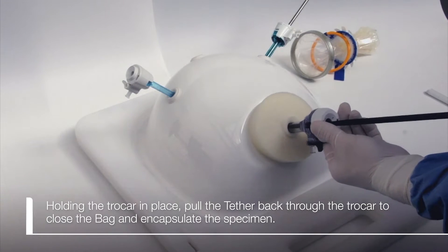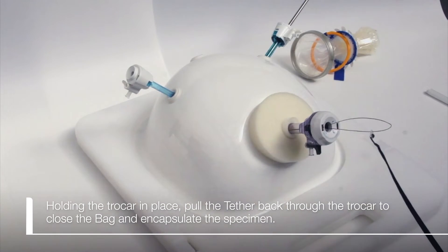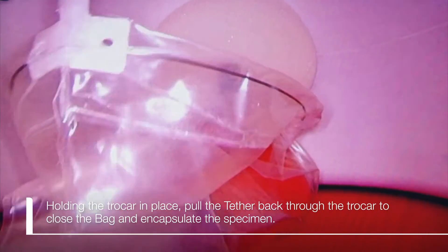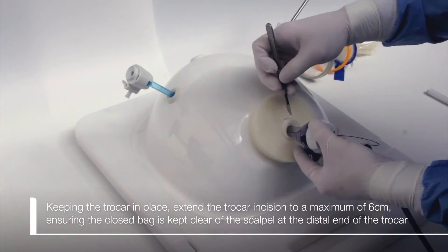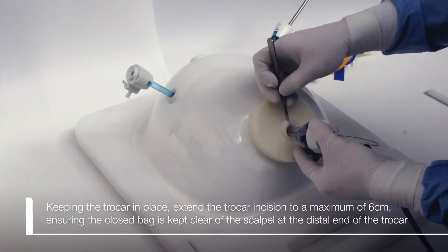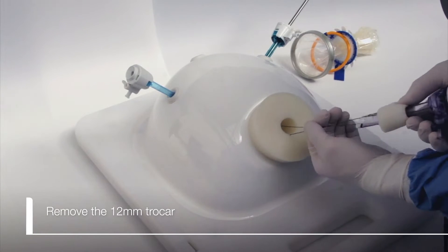Holding the trocar in place, pull the tether back through the trocar to close the bag and encapsulate the specimen. Keeping the trocar in place, extend the trocar incision to a maximum of six centimeters, ensuring the closed bag is kept clear of the scalpel at the distal end of the trocar, and then remove the 12 millimeter trocar.